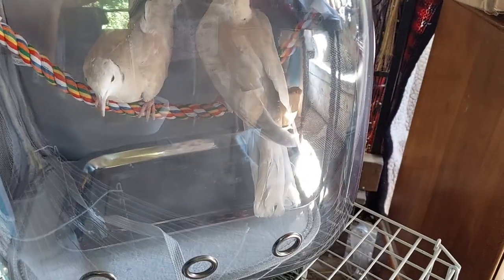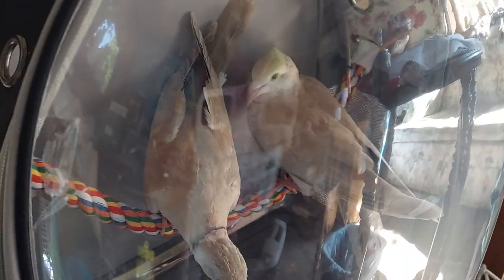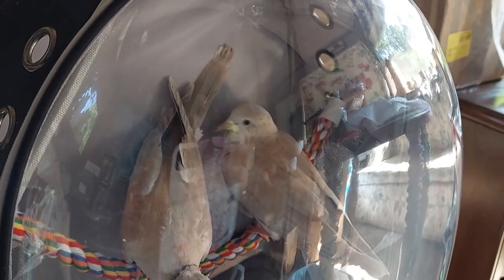They seem to like it. Any bird being put into a bag needs to be trained from a young age in general. Since they've been put into a bag every day to be brought out into the gazebo and caves, they're used to it.